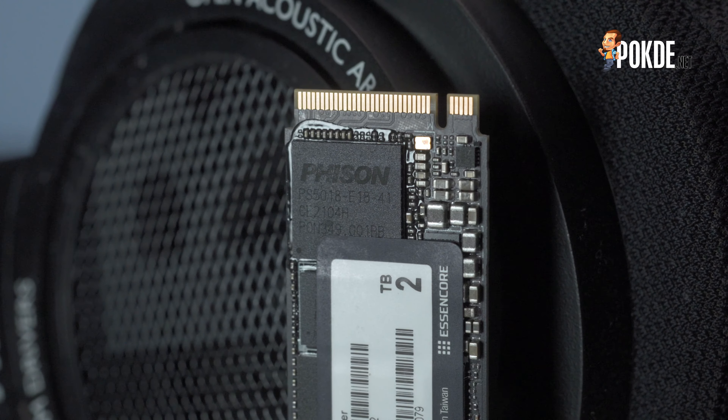Moving on to AS SSD, which is a slightly more stringent test, we see speeds taken down a notch — read speeds of 5,935 MB/s and write at 6,046 MB/s, which is still really fast. The 4K speeds are also high, but not dramatically faster than a PCIe 3 SSD unless you look at the heavily threaded 4K test, which takes more advantage of the PCIe 4 bandwidth.